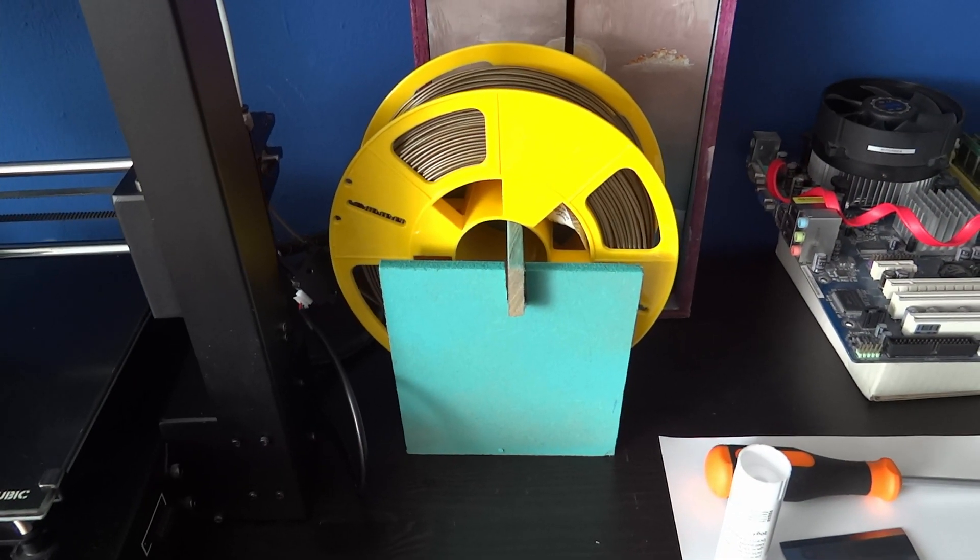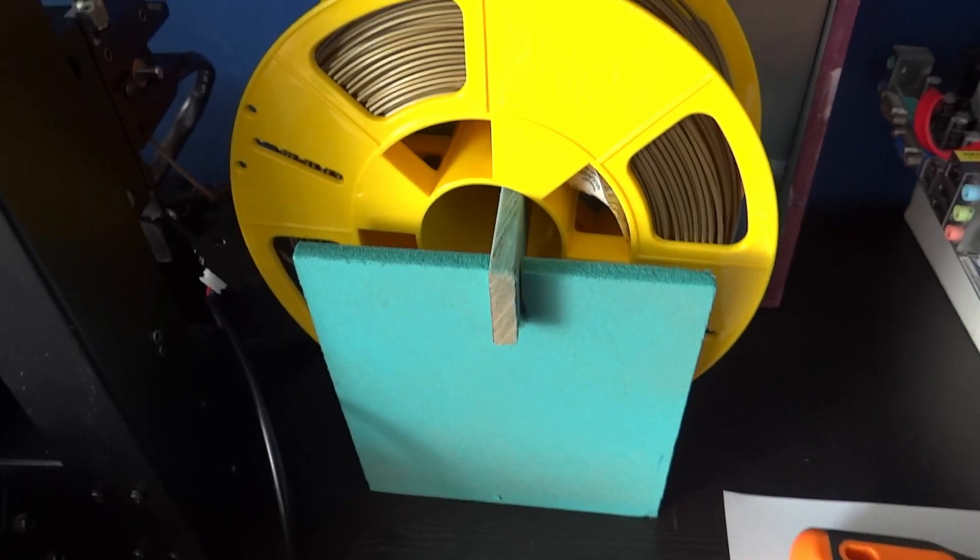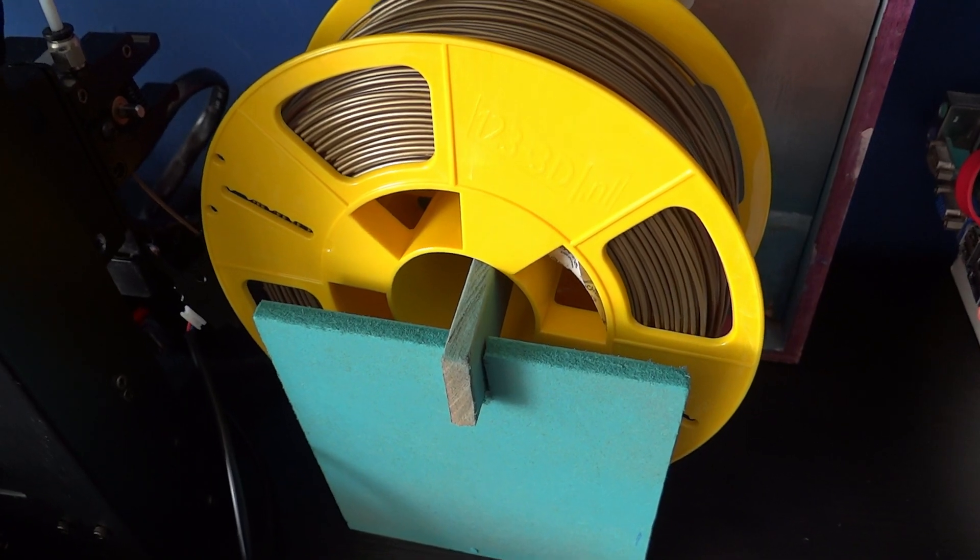In case you were wondering, I'm using bronze filament by 123 3D. It's of the Jupiter series. It's pretty nice.